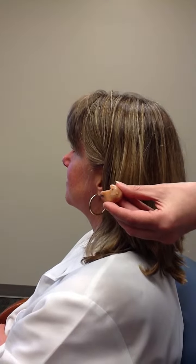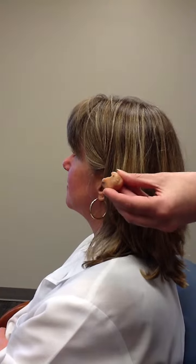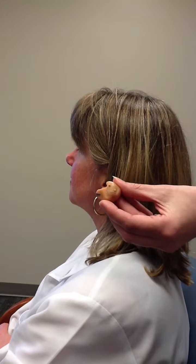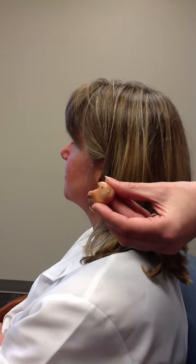In this video, we'll show you how to insert an in-the-ear hearing aid. The model I'm holding here is a type of in-the-ear hearing aid. The portion that's facing out is called the face plate, and that's the portion you'll see when you're looking at someone with an in-the-ear hearing aid.